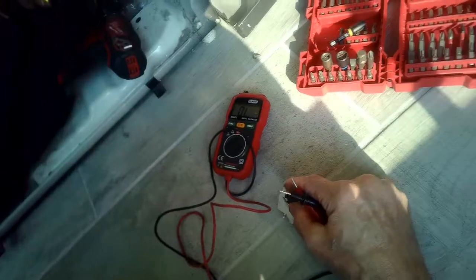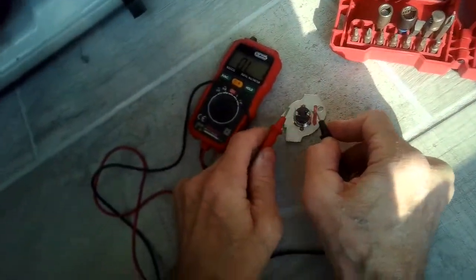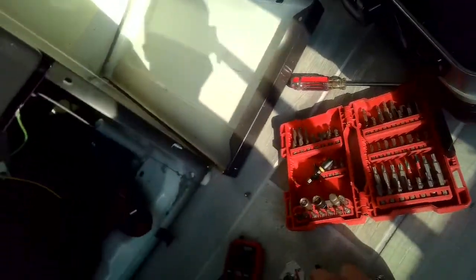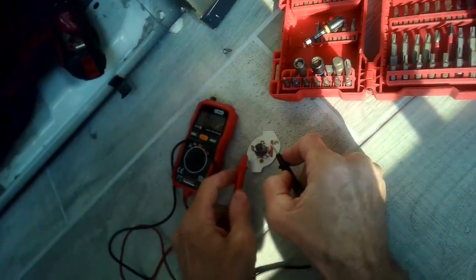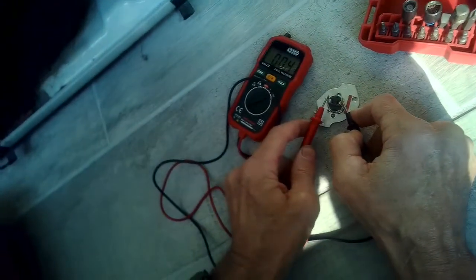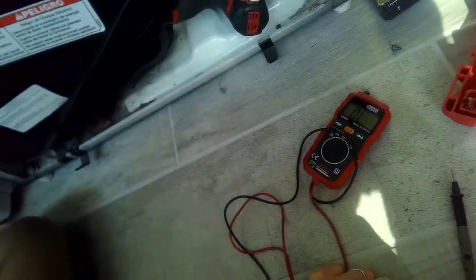I'm testing this thermal cutoff now to see if it has continuity. If it has reset, the best thing to do is to replace it.